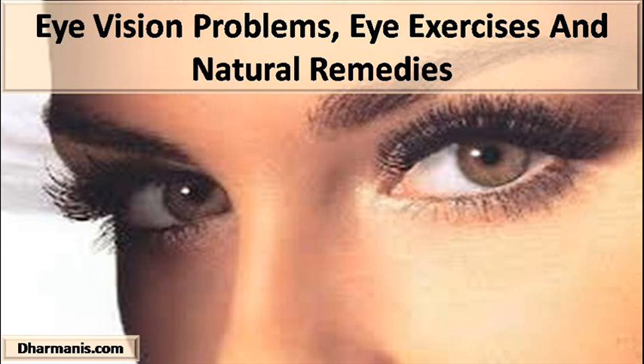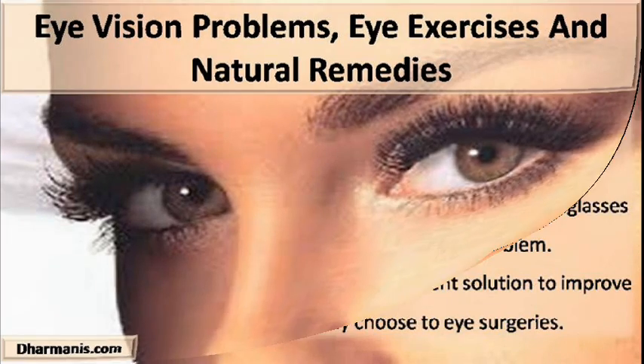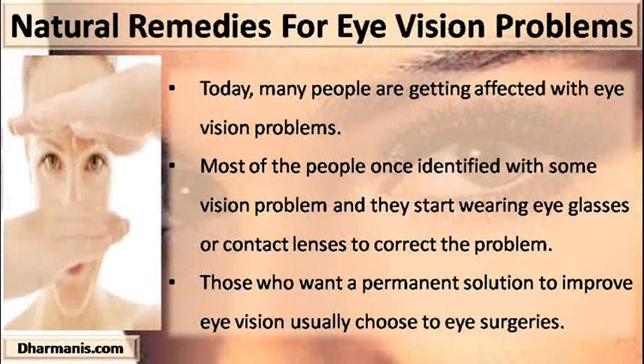Hi, I am Dylan Patrick and in this video I am going to describe you about eye vision problems, eye exercises and natural remedies. Today, many people are getting affected with eye vision problems.